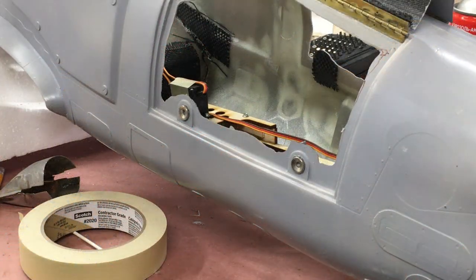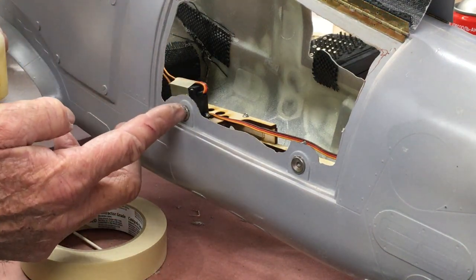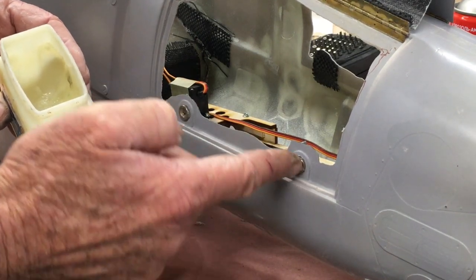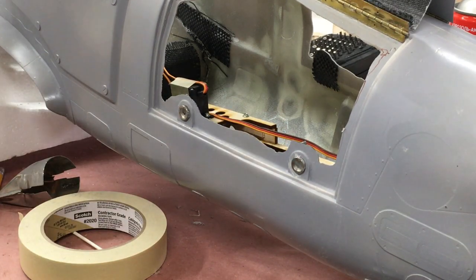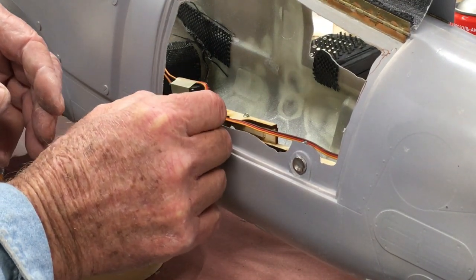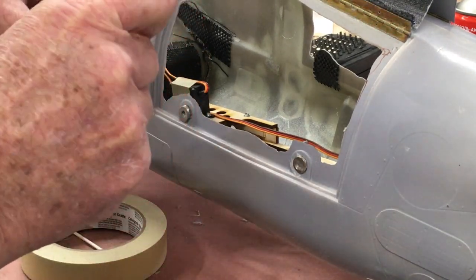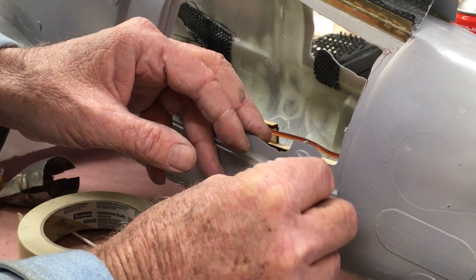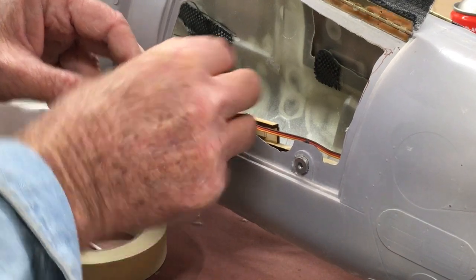Now that the magnets are permanently installed into the fuselage, I'm going to give them a liberal coat of vaseline. This is needed before I actually add the washers to it, which you'll see in a moment. Off camera I cleaned my fingers with alcohol to make sure there was no vaseline on them — otherwise we could have a problem with the washers sticking to the door if I get vaseline on them, so just watch for that.